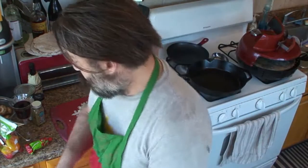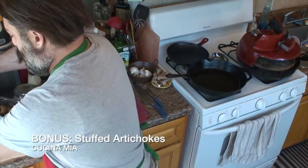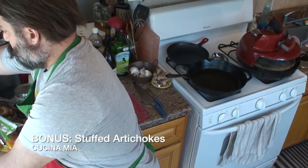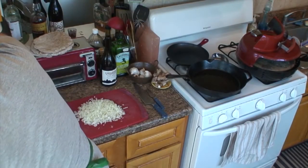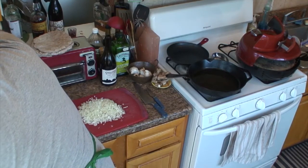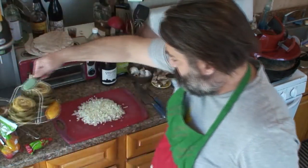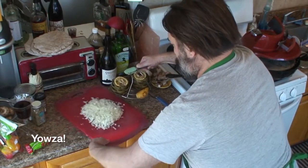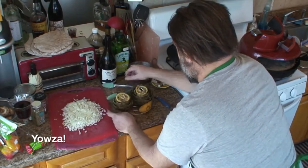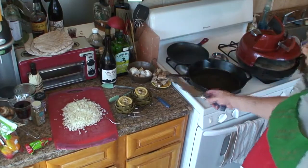That will give me a chance to tell you about my other little side project here. Over in the pressure cooker, I have some artichokes going — they've been in here for 20 minutes on high, and that's all it takes to cook an artichoke, which is amazing. Let's depressurize and take a look. The artichoke is actually a thistle — I don't know who decided we should start eating these things, but someone did, and I'm really glad because they're delicious.